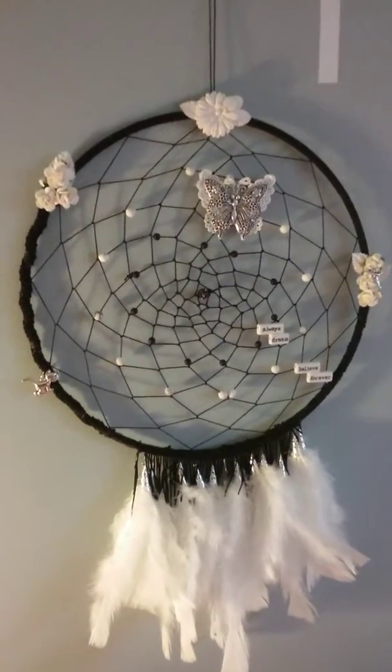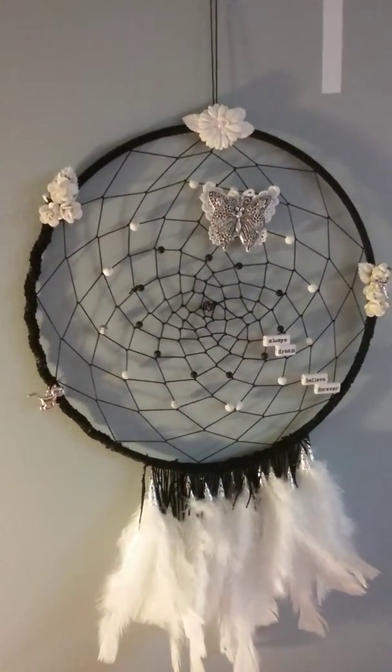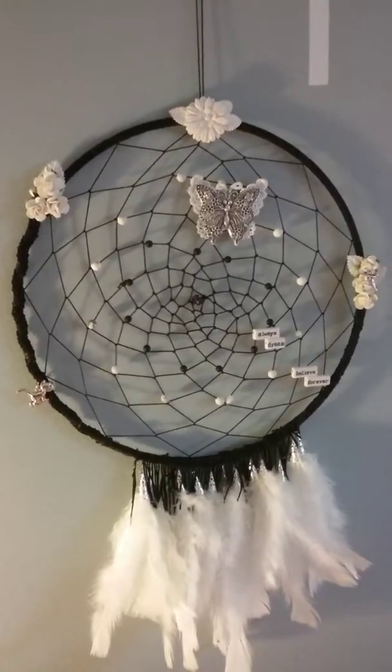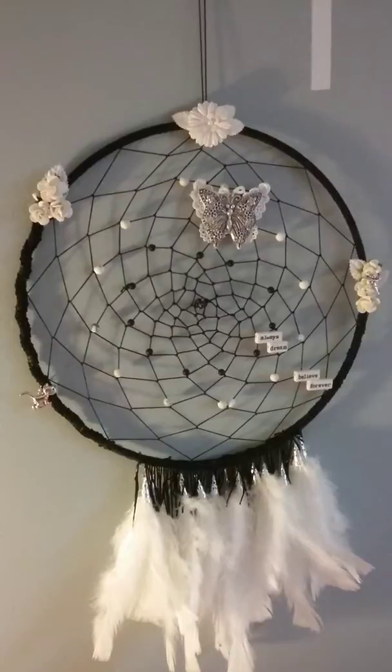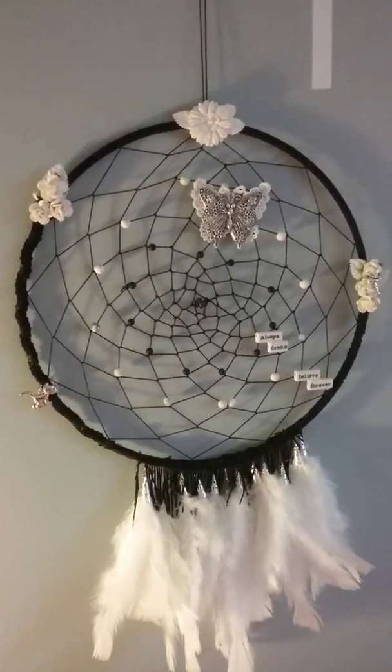Hi, this is Elaine and I want to share a project with you. This is a dream catcher I made, just finished.